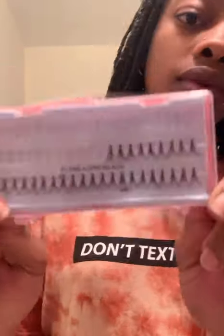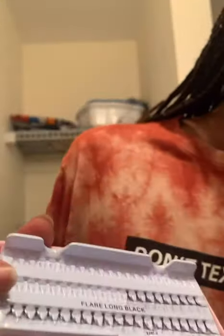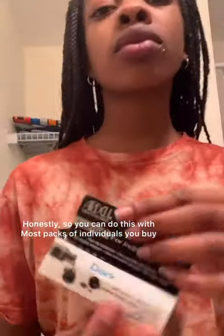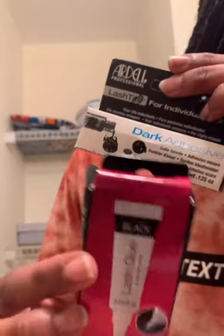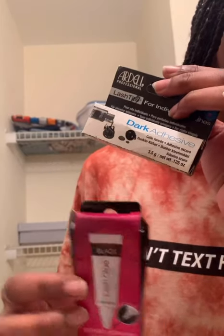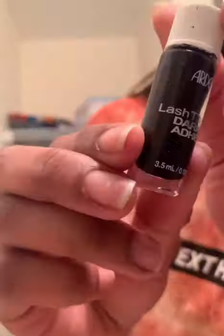What I was doing was showing y'all the lashes that I use. Do not ask me what kind, what brand, the length, the style — I don't know. I just picked them up and brought them home and stuck them on my eyes. This is the glue that I use, and this is another type of glue you can use. This glue has more of a tougher feeling, and this one has like a rubbery feeling, like hair glue.